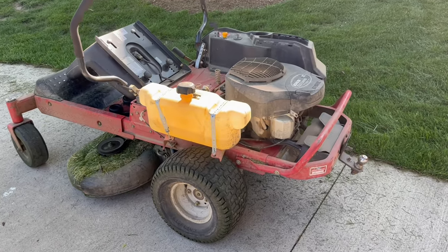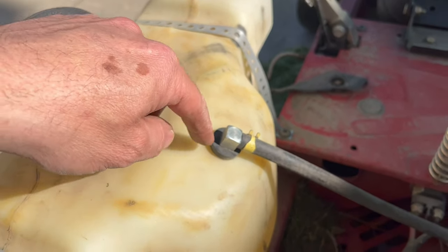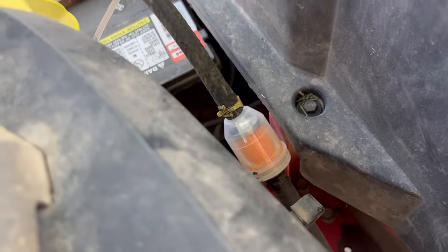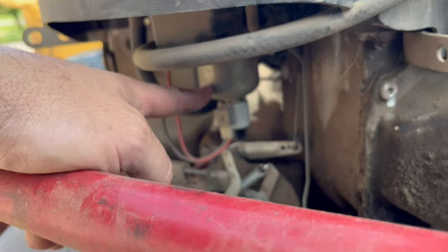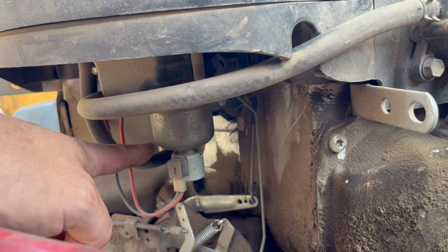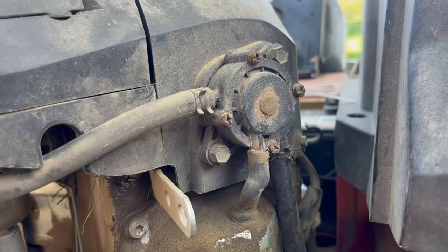I've taken the fender off so you can better see the flow of gas. We've got a gas tank here and there's a straw that goes down in the tank to the bottom, comes up, goes all the way around through that fuel filter, then up to this pump right here which pumps it into the carburetor. The carburetor is not too far from the muffler so it can get hot, and when it does it'll boil the gas, turn it into vapor which goes all the way back here, and when a vapor bubble hits this pump it can no longer function and pull new gas from the tank.